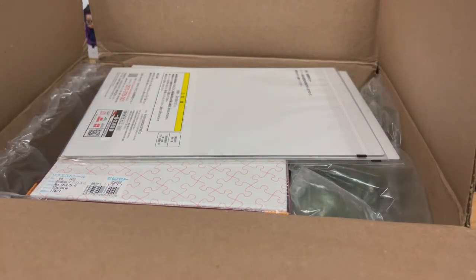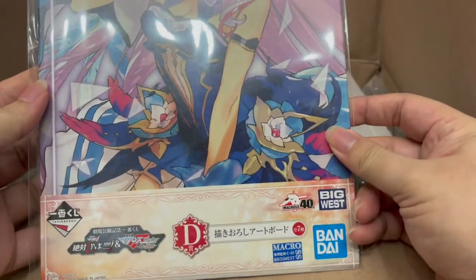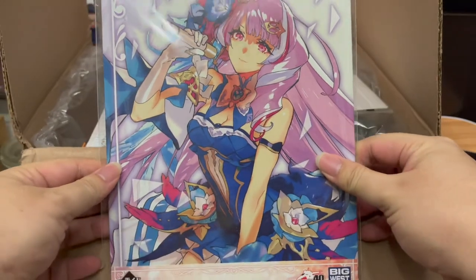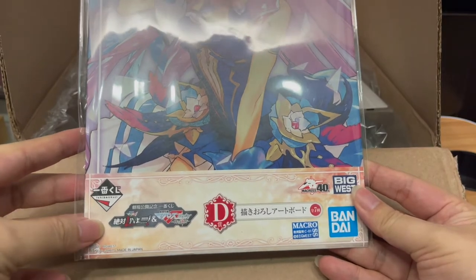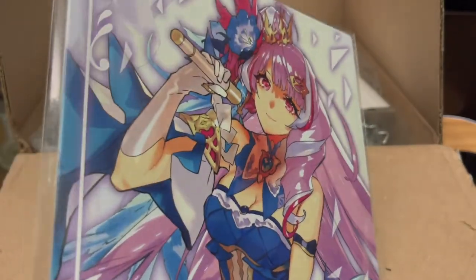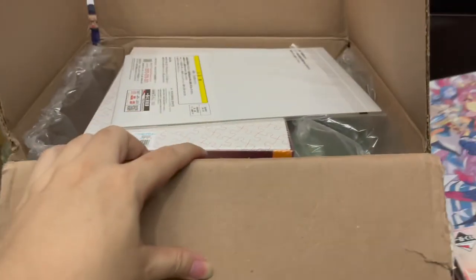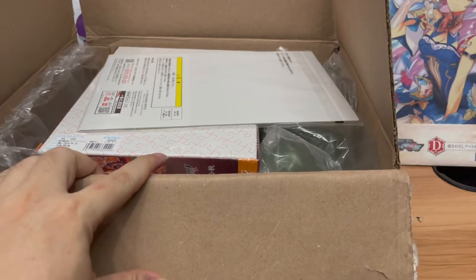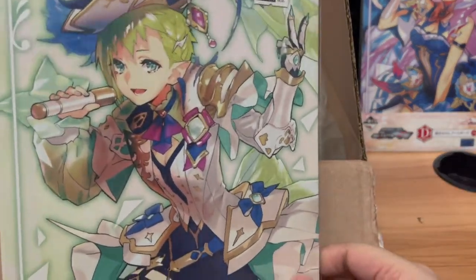It seems like it's not just one thing that they sent. Oh my goodness! Isn't this from the latest Kuji? This is from the latest Ichiban Kuji from Zetai Live and Macross Frontier movie. This is actually Mikumo's illustration plate. She is looking very nice.